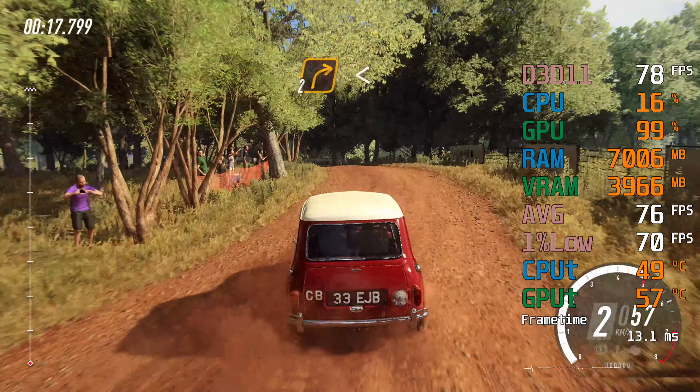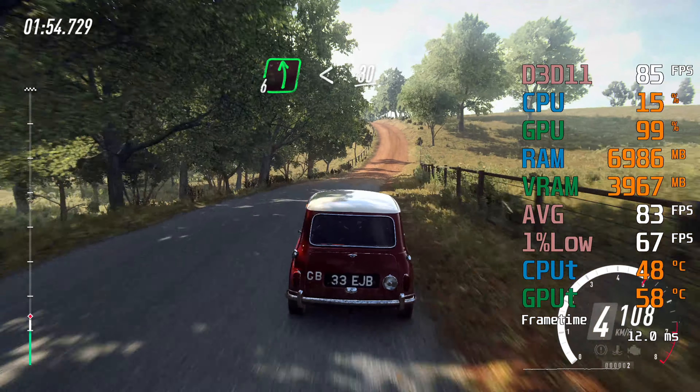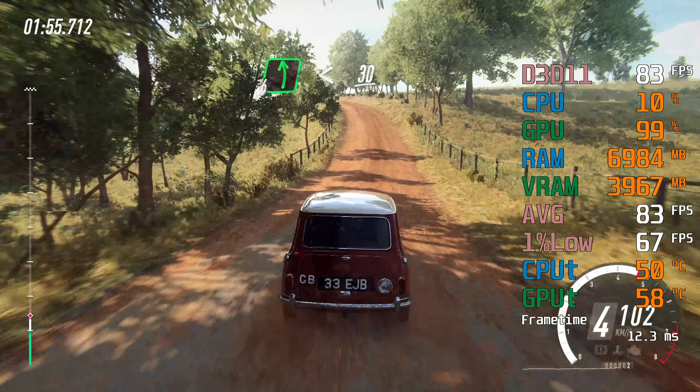Into 6 left long, into 6 right long, tightens cut to gravel, and 6 left long, opens over Crest, 30, 5 right.